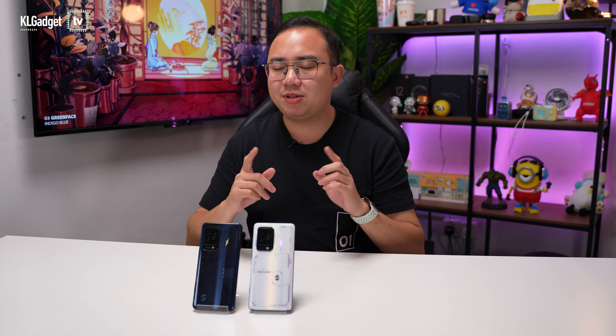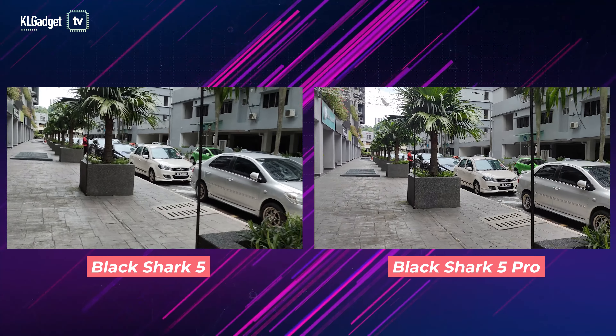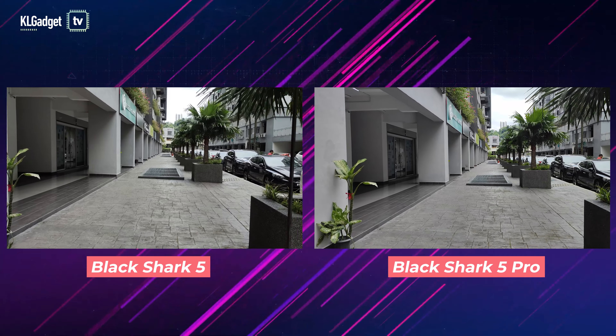As for the selfie cameras, even though both phones feature a 16MP front-facing camera, the Black Shark 5 Pro takes better and sharper selfies compared to the Black Shark 5, especially in low-light photography. That's actually pretty surprising — I assume it could be the ISP of the Snapdragon 8 Gen 1 doing its magic.